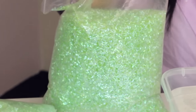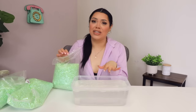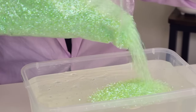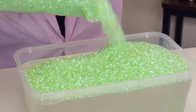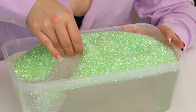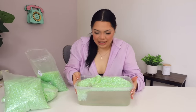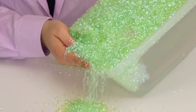Now we're doing bingsu beads. I don't know if I've ever done them on this channel with adding too much to slime, but it makes the crunchiest and nicest slime, so let's see how much bingsu this gallon could hold. I got three big bags — hopefully it's enough, but if not I got more in the bag. I feel like I should have just emptied this.